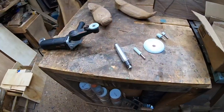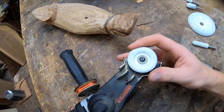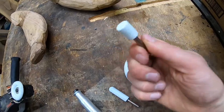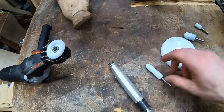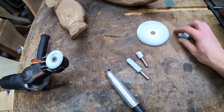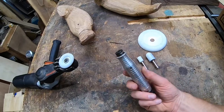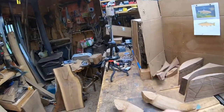All right guys, first things first, let's get a little close-up. I've got this Arbortech Mini Carver, and I've got this 2-inch disc from Sabertooth. Now, I've got a 4-inch, I've got a flat-end sphere, we've got a ball-nose sphere — I believe this is a 3/4 inch — and then we've got this 2-inch ball-nose sphere as well. These tools have a quarter-inch shaft, so they will fit in your die grinders or your quarter-inch shaft handpiece like this for the Fordham Carver.